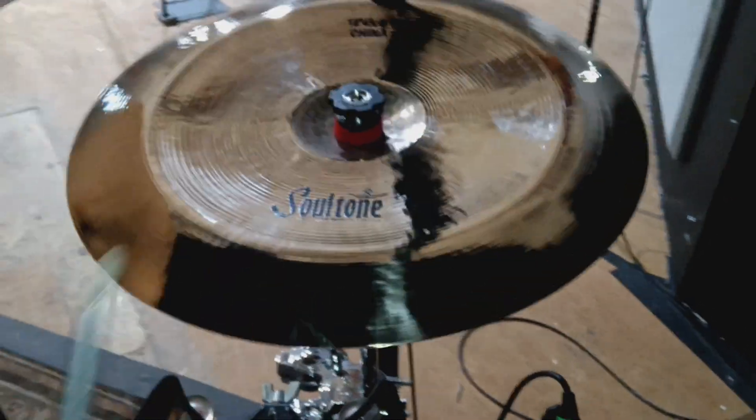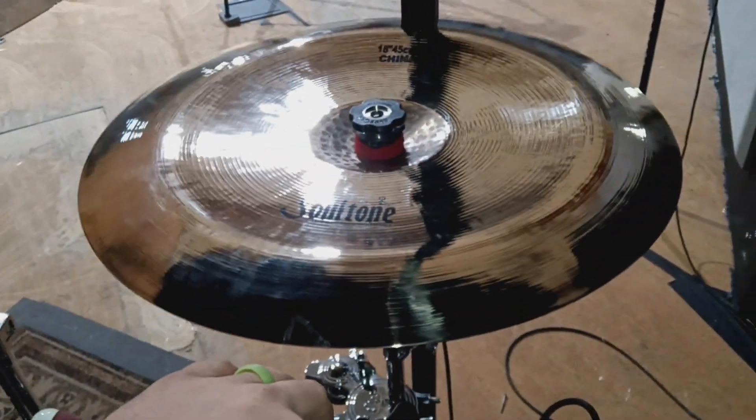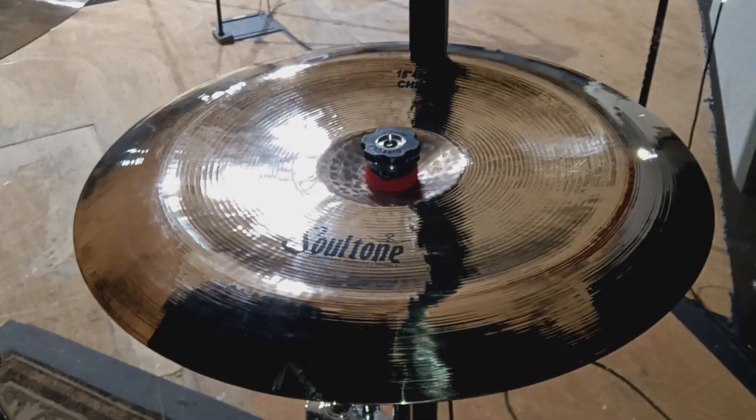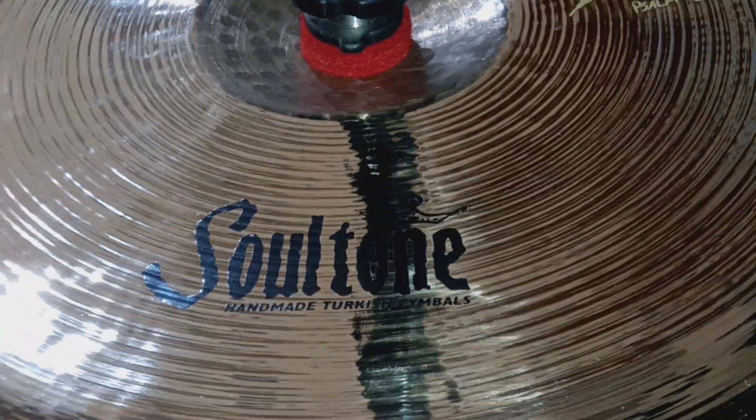And this is the... very gong-y, very nice just China sound. So again, Alex D'Animo Hilton with some new cymbals from Soul Tone.